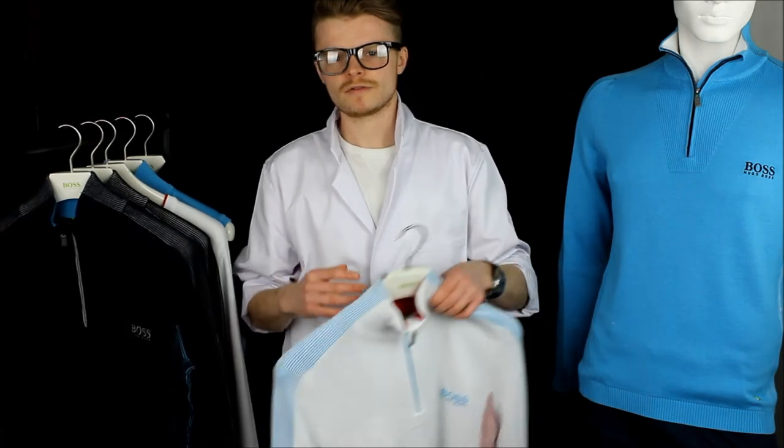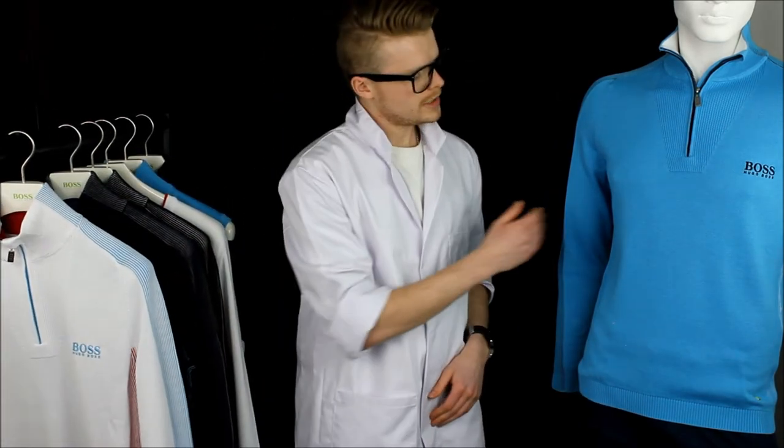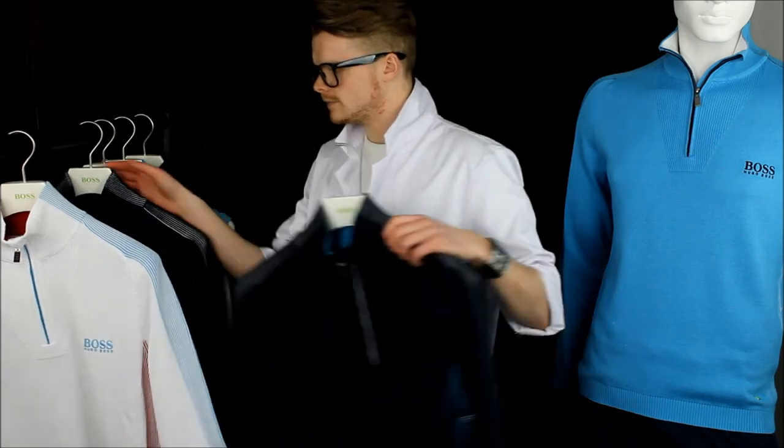The Zelkia quarter zip is a firm favourite with the Golf Poser team and is available in white, bright horizon blue, navy, and black.